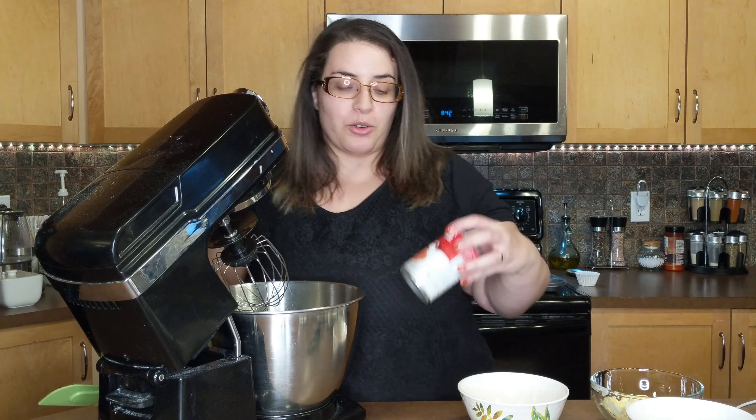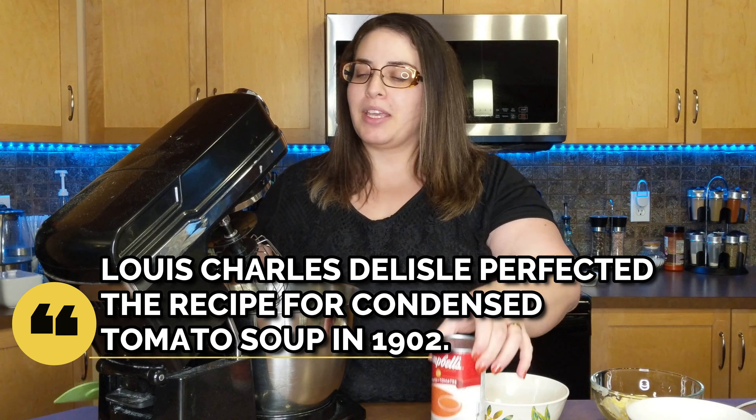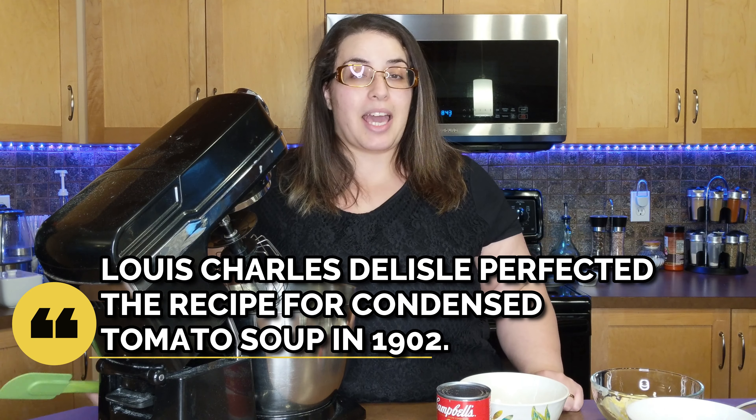Fluky Food. Previously on Fluky Food we made Miracle Whip muffins together. So today we're going to do something equally weird — we are going to make some cupcakes with tomato soup. Campbell's tomato soup to be exact. And we are going to be using Campbell's own recipe, so hopefully this is going to be good. I'm not sure though. So let's go along on this weird journey together.